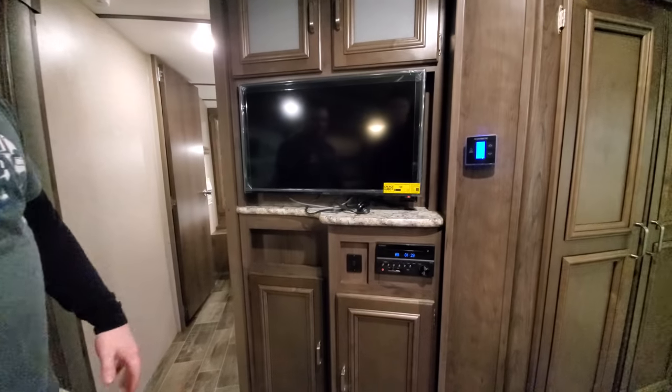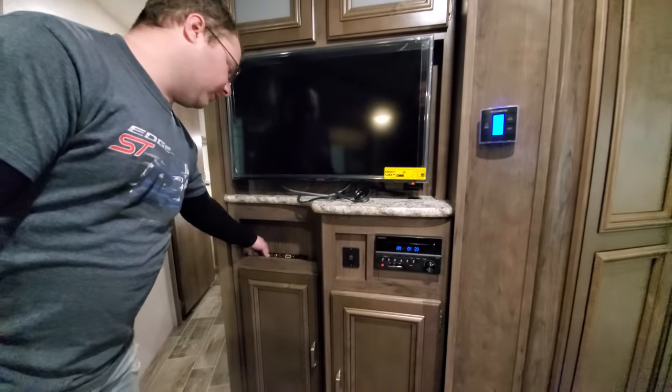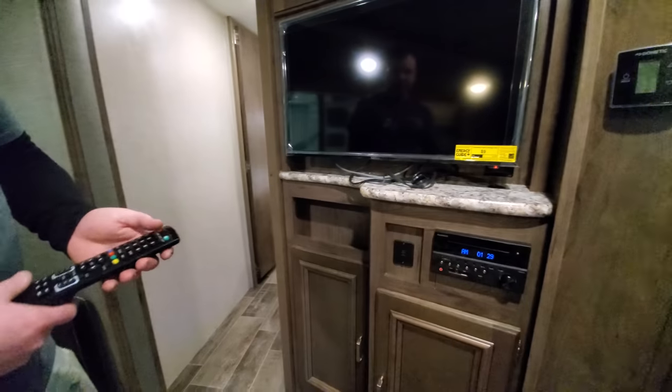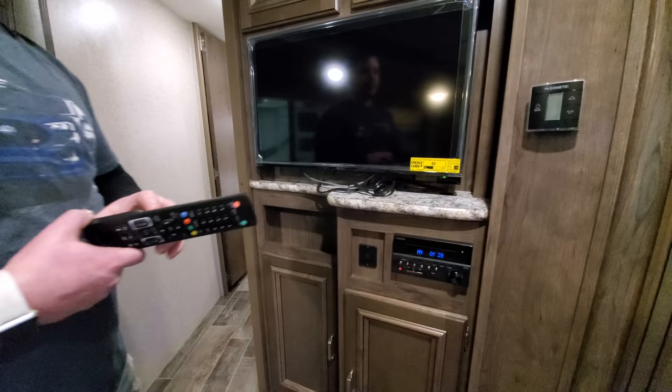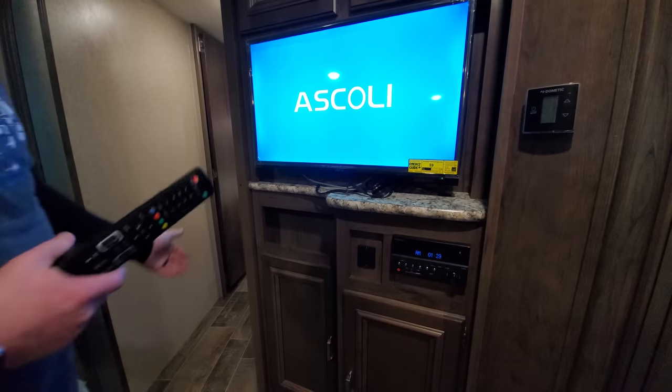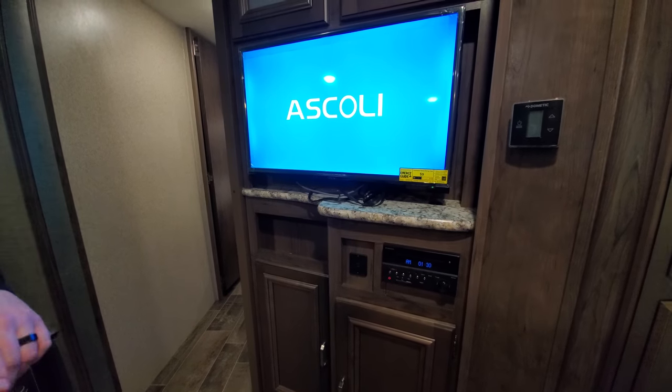Coming over farther, we have the TV, radio, and entertainment center. There's a remote for the TV — just turn it on. Right now we're running off antenna, so wherever you're at you will have to rescan for your local channels. Here we get about 30 of them.